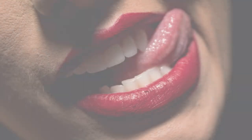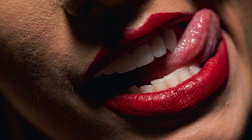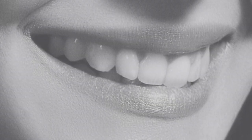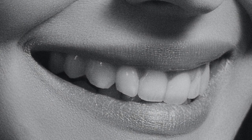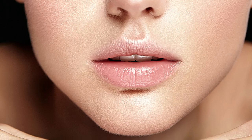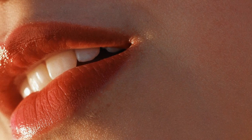Drawing mouths can be tricky since everyone's mouth is different, but the shape also changes as the facial expression changes. So for this lesson, we are going to keep things simple and focus on drawing a closed mouth first. Once you understand the anatomy of the mouth and how to draw the lips from various views, it will be much easier for you to draw various expressions. First, understand the basics and then proceed to challenge yourself by drawing mouths that are open and with teeth showing.